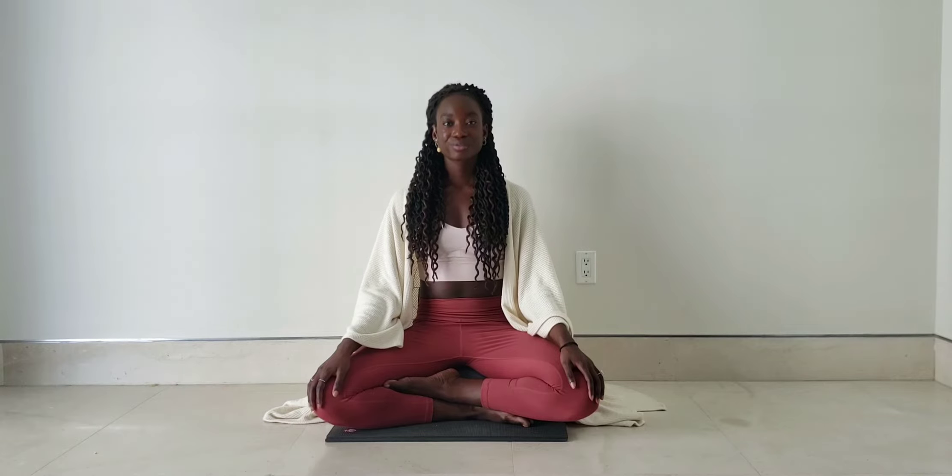Whatever you choose, just find something that feels comfortable for you, where we can be in this practice together for the next few minutes. Once you find that comfortable position, allow yourself and your sit bones to feel connected to the earth. Then let's begin.